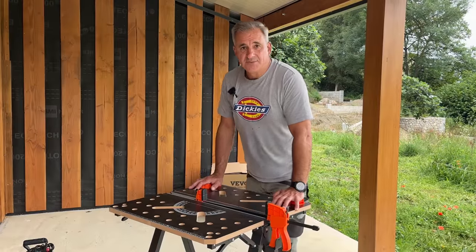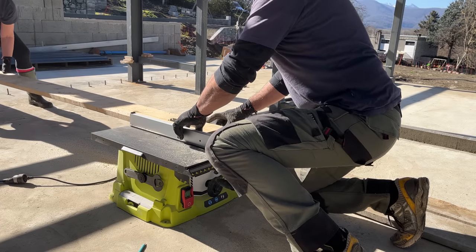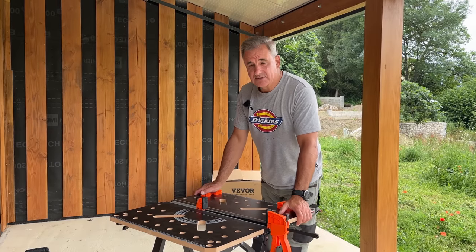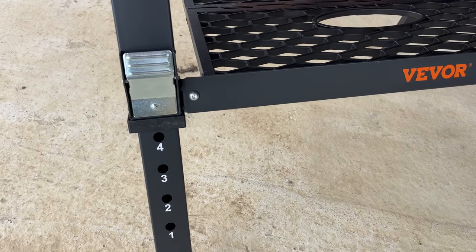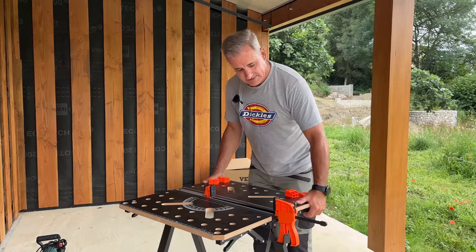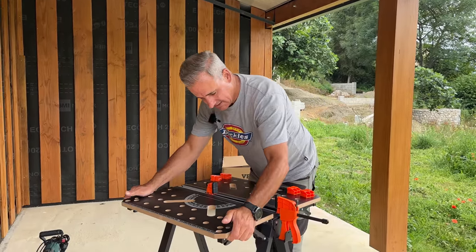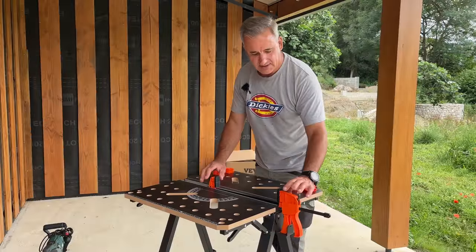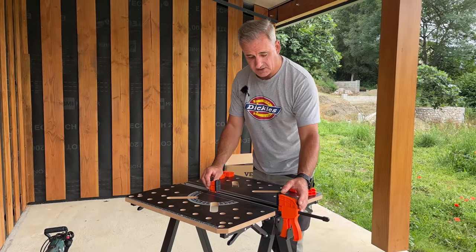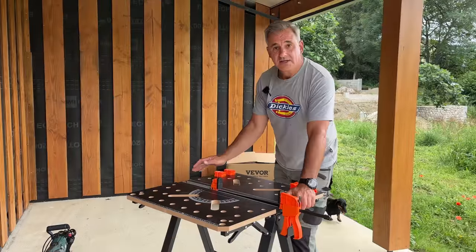Quite a few of you mentioned in previous videos that I've been kneeling down with my table saw, basically working off the ground. Well, Vivore have sent us this portable workbench which hopefully will make me work at a proper level. It's fully adjustable in height with slidey legs at the bottom, it's totally foldable, and it's got various bench dogs. All the holes slide — a little clamp bit plasticky, but it works fine. This MDF bench top is pretty solid though.